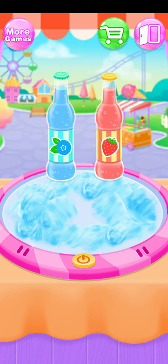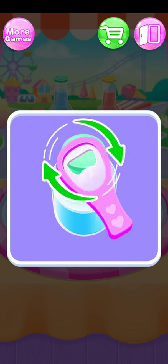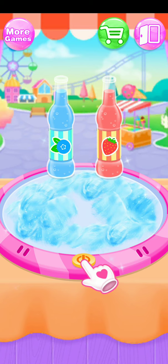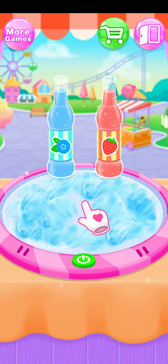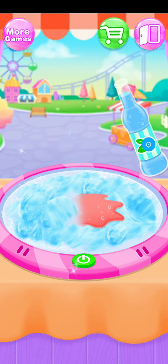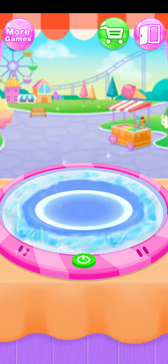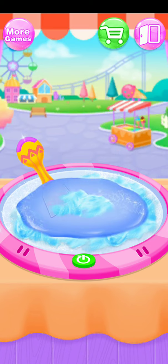Use the bottle opener! Again! Make it frozen! Pour the soda in! Wow! The cotton candies go away into the liquid! Slide these rest fluffies to be melted!